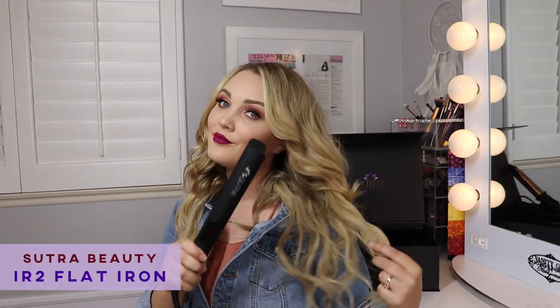Hi everybody, my name is Alessandra and today I'm going to be showing you how to do some flat iron curls with the Suture Beauty IR2 Flat Iron. We are going to be using some of their hair serum as well — this is the rejuvenating hair serum and it is paraben free.